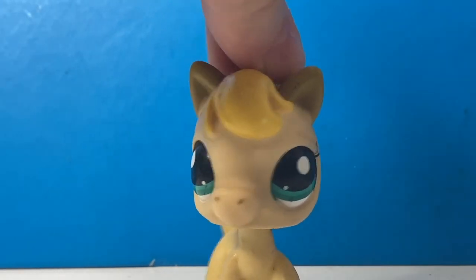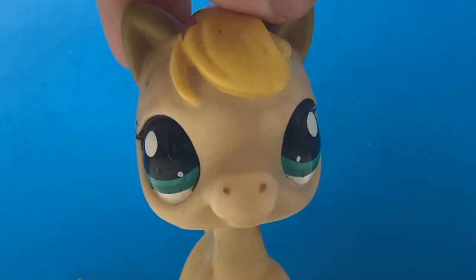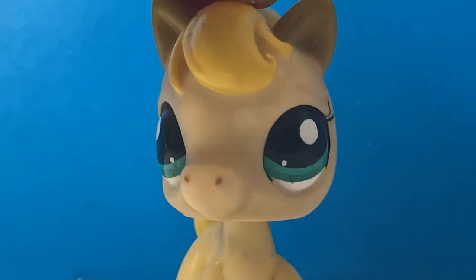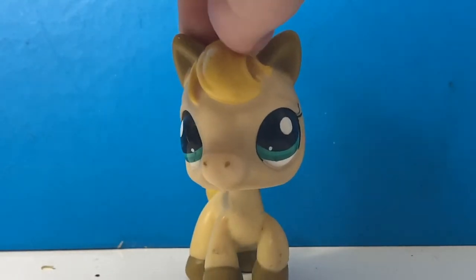Okay, hi, welcome to this channel. I will be doing a review. If this is what I think it is, it should be the male LPS watercolor or something. To be honest, I actually don't remember what I order these days.